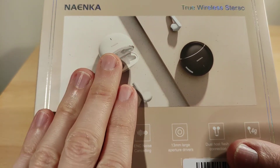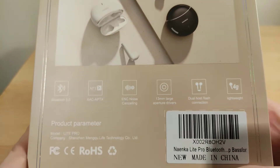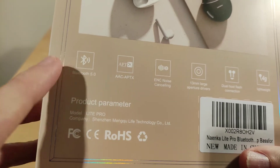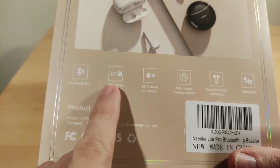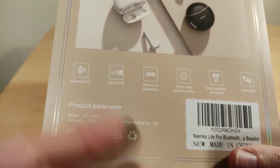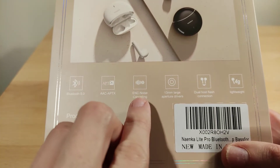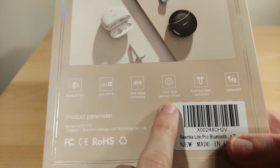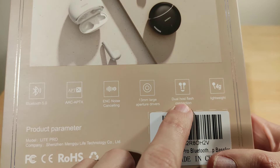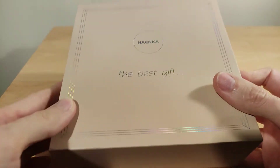Mine are the white ones. They are a half in-ear design, which I'll show you in a bit. These are Bluetooth 5.2, they support AAC, aptX, and SBC, plus ENC noise cancellation — I do have a microphone recording later in the video. They have 13mm drivers, which are quite big, dual host support so either bud can be the host, and they weigh just four grams.